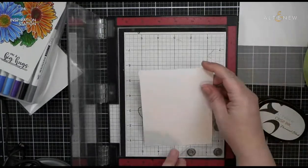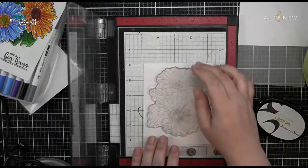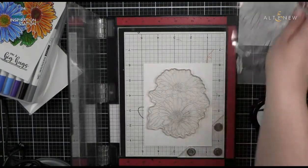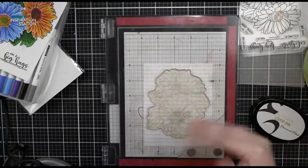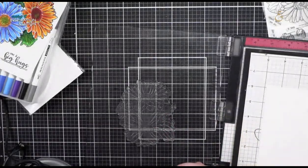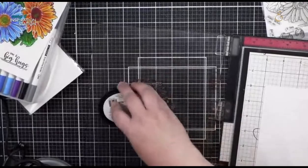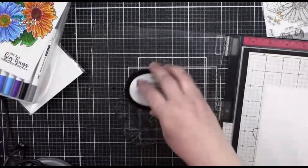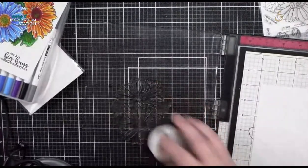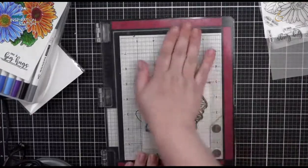I'm going to try a different paper — I have a heavyweight Bristol cardstock. Bristol cardstock has a little bit of a plasticky coating on it, which helps your markers blend a little bit better. I'm going to put this over to the side and stamp the whole image so you can see it. I'll use the permanent black ink — this is a nice new ink pad. I have everything in mini.